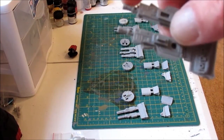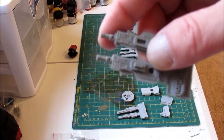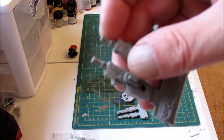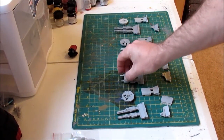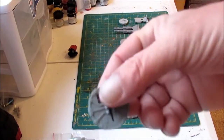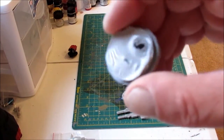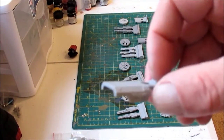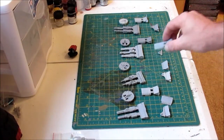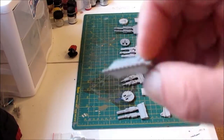The only issue I have is the barrels are a little long, but I'm sure I can cut that off with an exacto knife and redrill the holes. And of course that came with the turret ring, and I had the exact same flashing problem as the previous one. It comes with the housing and a belt of ammunition.